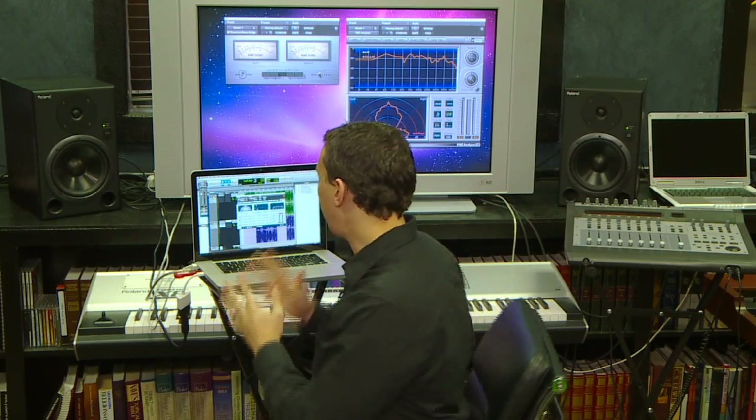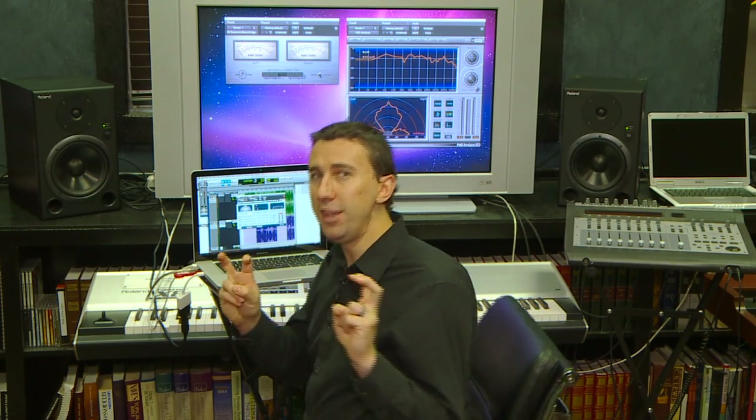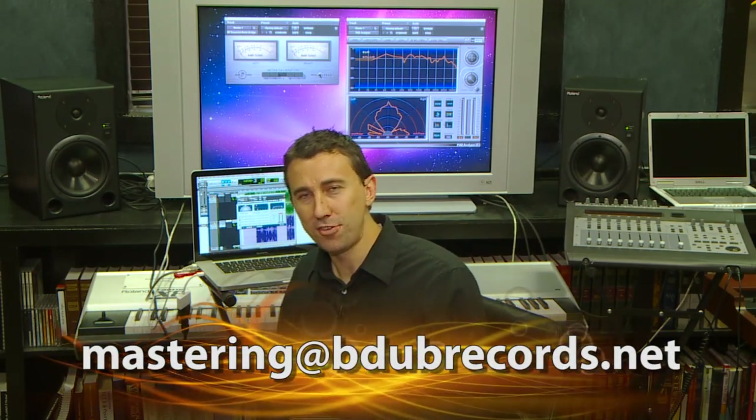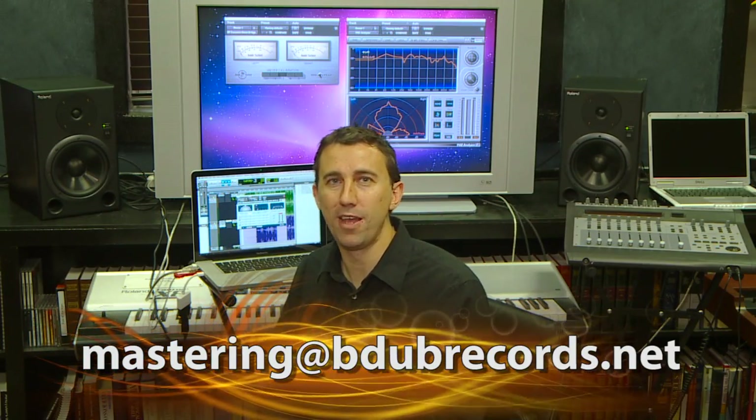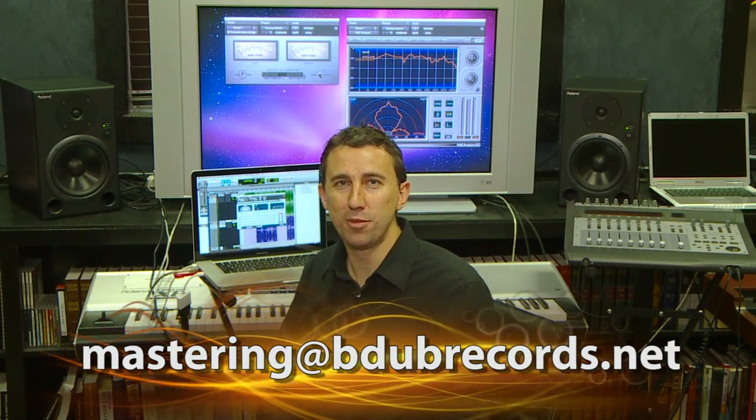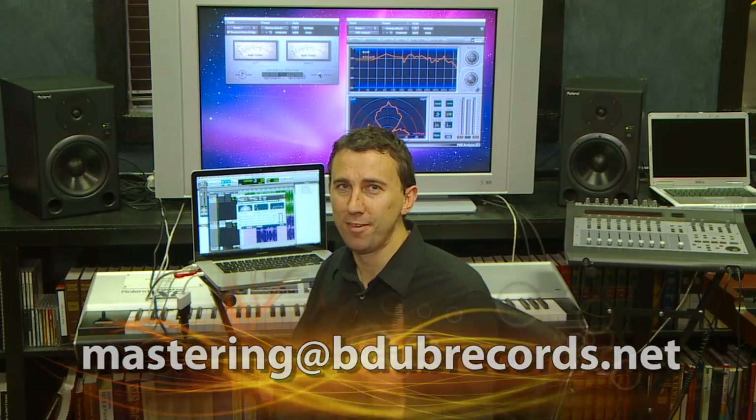That's it for this tutorial. Hope you learned something, and hope you learned that you really can do some really cool mastering in the box without having a whole rack of hardware. If you want me to do some mastering for you, just email mastering at bdubrecords.net. If you're a friend or subscriber on YouTube, you get the first one free. We'll see you next time.